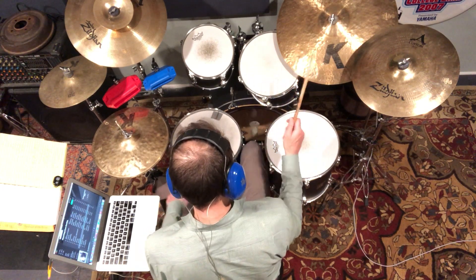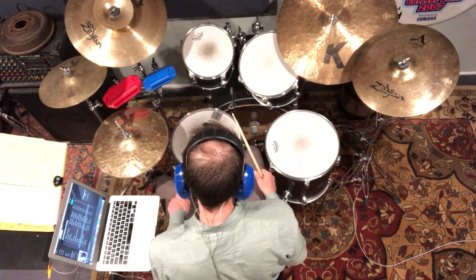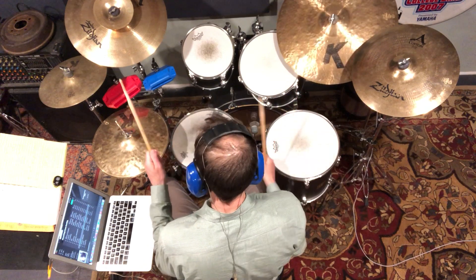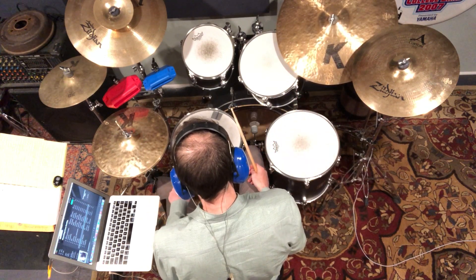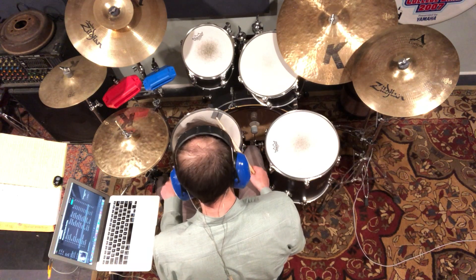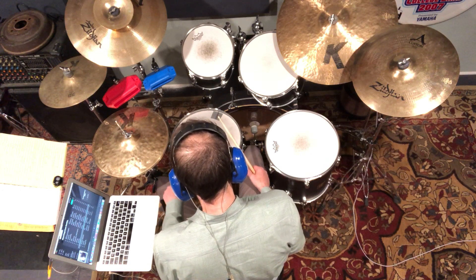Now we've got a drag — a right hand drag — so the left hand is playing the grace notes. Just kind of let the back three fingers come off the stick a little bit, and I just kind of lay the stick into the drum, and the drum naturally gives those rebounds to me. Then I collect the fingers after the second stroke is played.